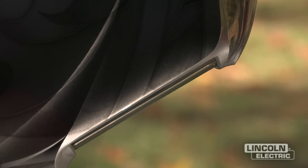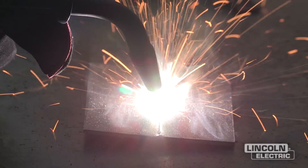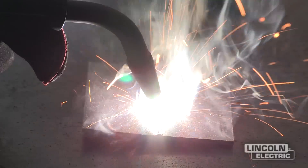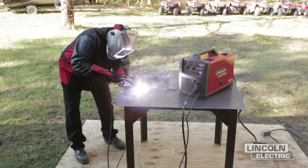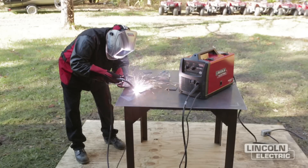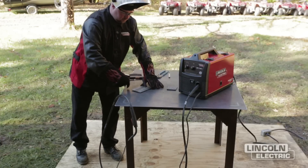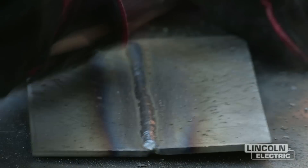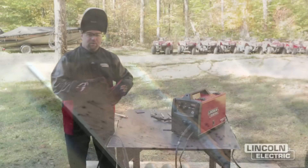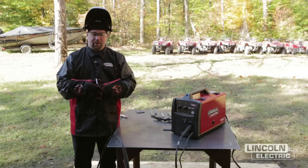Once we weld one side, we flip it over and weld the other side. After welding both sides, we flip the flag off, wire brush it, and move on to the next project. There are five major types of joints: butt, lap, corner, T, and edge. We've already done the butt joint; we're now going to move to the T-joint.